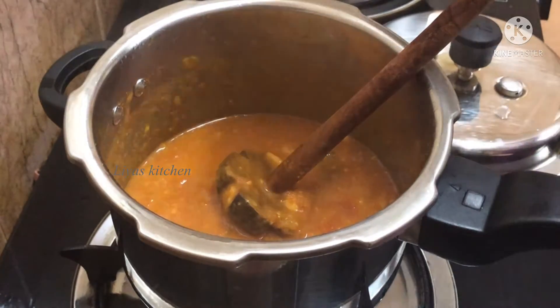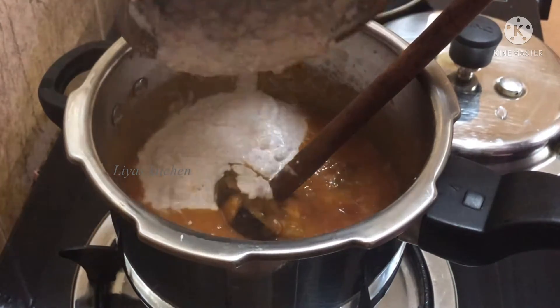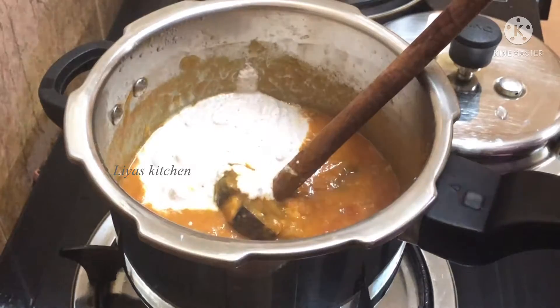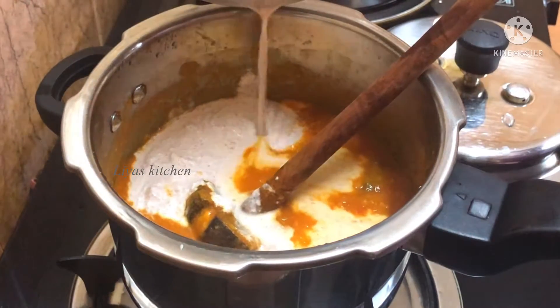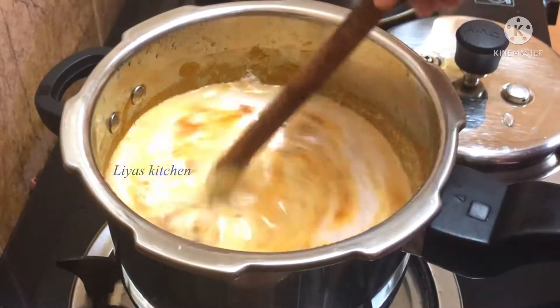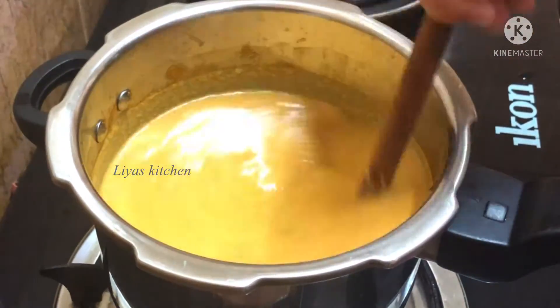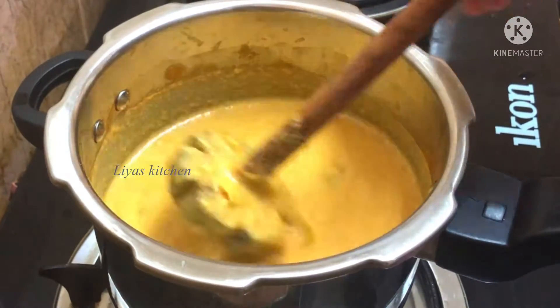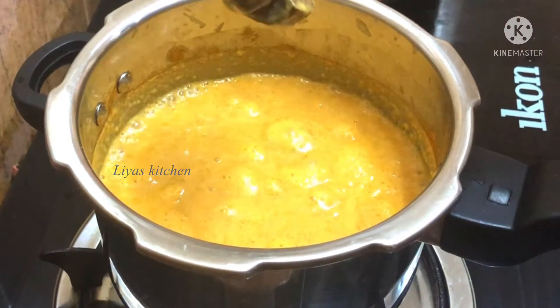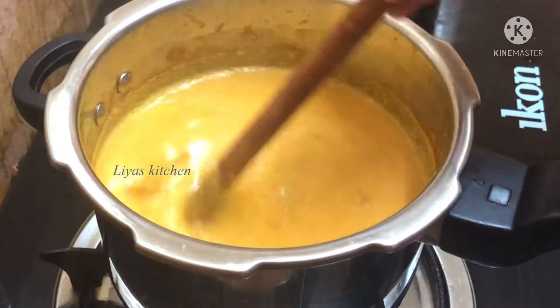Now, I am going to put a little bit into the jar.